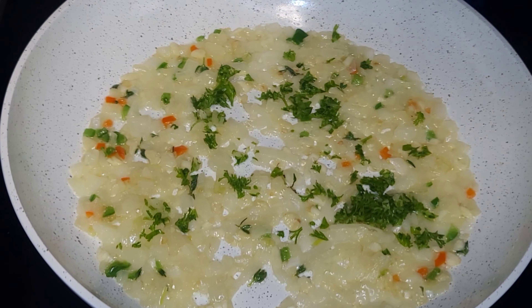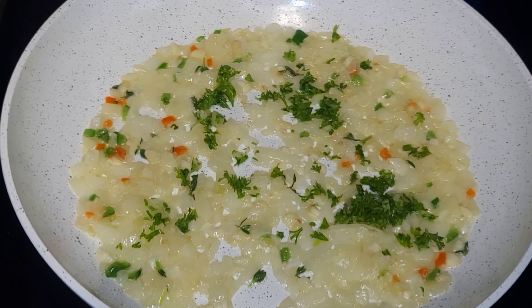Then we are going to add some heavy cream and half and half. The same mixture we used to lather the corn, we're going to add that here too. Make sure everything is really well combined and you can taste and adjust to your liking. It's going to look something like this — absolutely gorgeous.